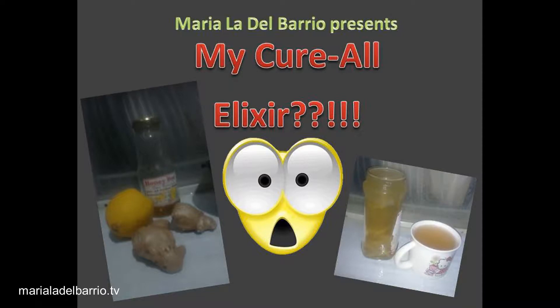Hello, kumusta mga kabaryo? It's me, the vlogger na voiceover. So for today's video, I'm going to show you guys how to make my simple yet beneficial cure-all elixir tea. And without further ado, let's go ahead and make some tea guys.